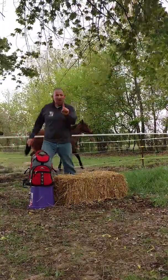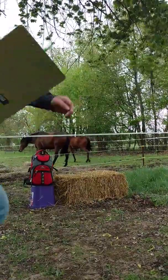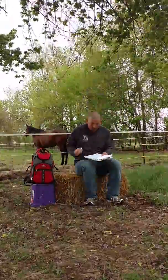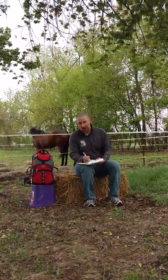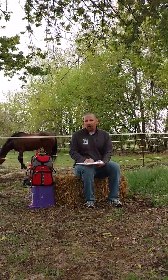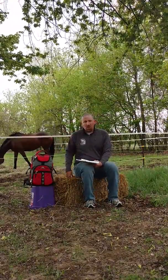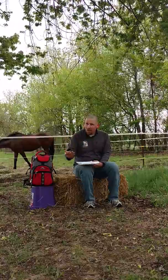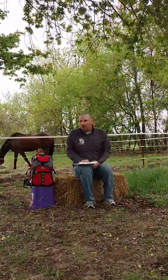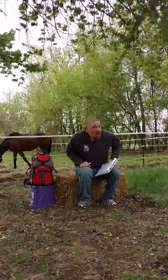That's your exercise for day one. The most important part — make sure you have a tablet. Write down what you did today: how many step-ups you did, with or without the backpack, so you can go back and gauge your progress. Tomorrow we'll do a little more of this and a new exercise. Eventually we'll put together a chain of exercises into a modified routine, and we'll do things with our horses involved too.